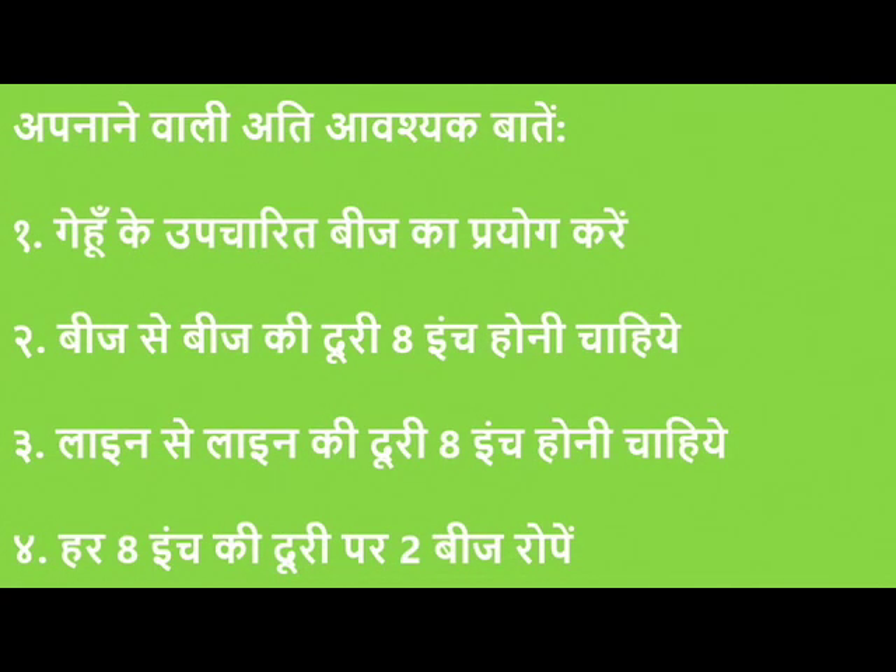हमारे आज के वीडियो का विषय है — श्री विधी से गेहूँ की रोपाई। इसकी चार अति आवश्यक बातें हैं: गेहूँ के बीज का पहले से उपचार कर लेना चाहिए। बीज से बीज की दूरी आठ इंच की होनी चाहिए। लाइन से लाइन की दूरी भी आठ इंच की होनी चाहिए। और हर आठ इंच की दूरी पर दो बीज रोपेंगे।